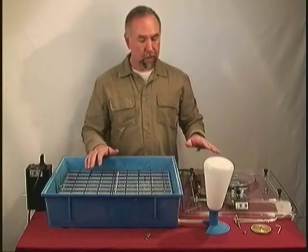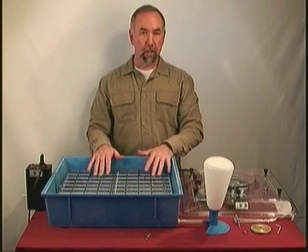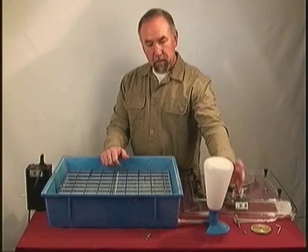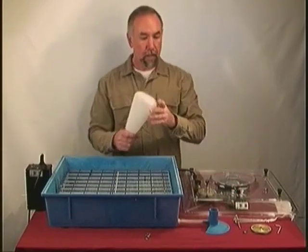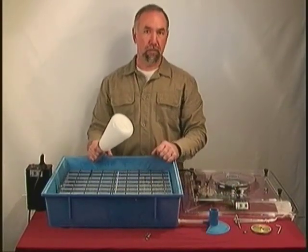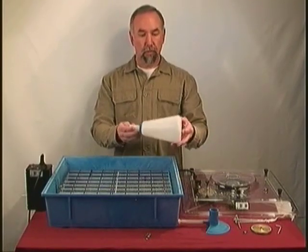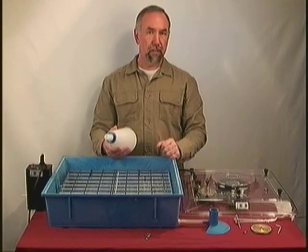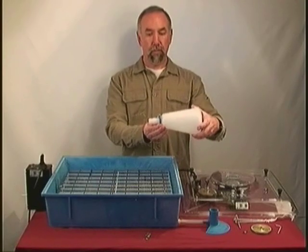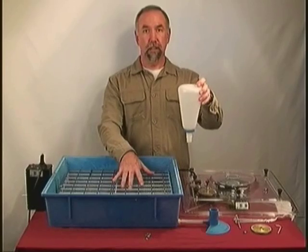In other incubator systems you might pour water into a reservoir directly on the bottom, but this one has a better control system for water. There is a tube coming out of the base and a little blue base that goes onto the water reservoir. This even has holes in it so if this were a semi-permanent installation you could screw it down to a workbench or lab countertop. You fill the reservoir with distilled water because you want to keep it as pure as possible. There is also a little ring on it — this ring controls the adjustment and height of the water level inside the incubator.